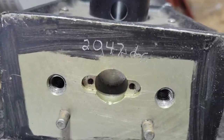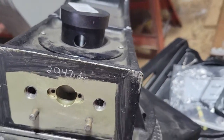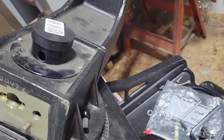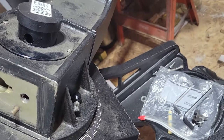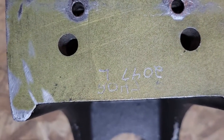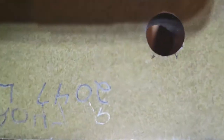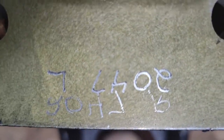The number on this arm is 2047 L. On the other arm, it also has 2047 L — but if you look closely, it also has 2047 R written backwards.